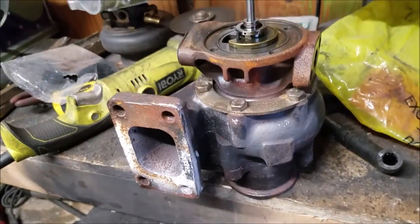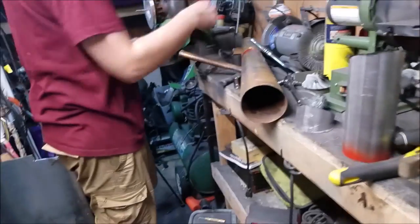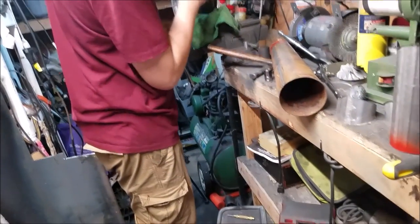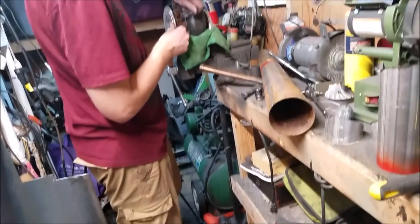Paul's over there taking out the four bolts that I just took off on this one. He's done with that and we can pray to the turbo gods that this works out.